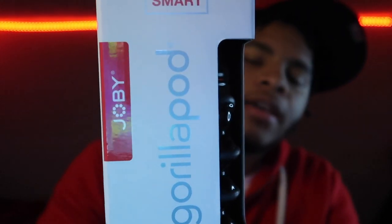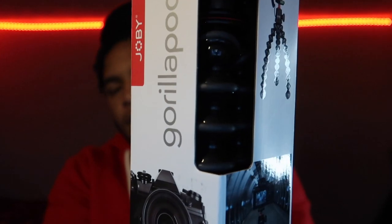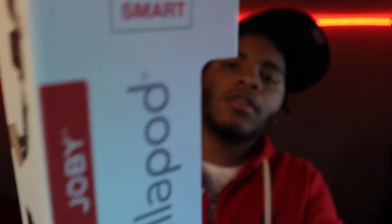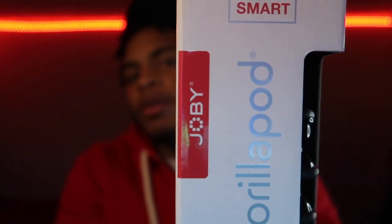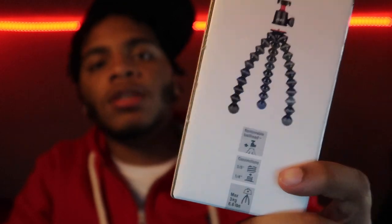In the meantime let's unbox this — this is the gorilla pod. You can get a sneak peek in there. This is the gorilla pod by Joby — I hope I'm not butchering that. As you can see it's a tripod. I seen it on somebody's YouTube channel and I was like, I want that. So I got it.